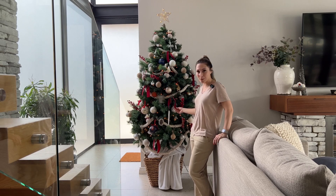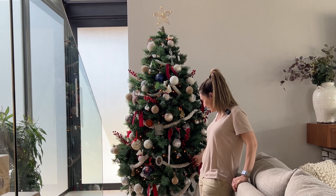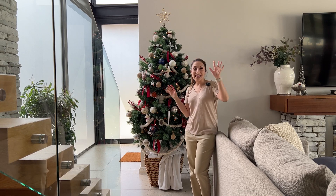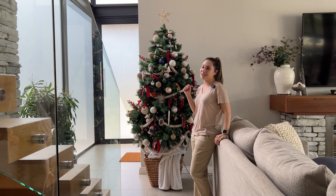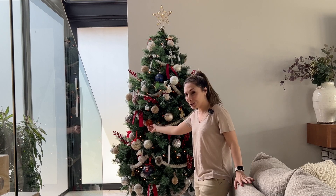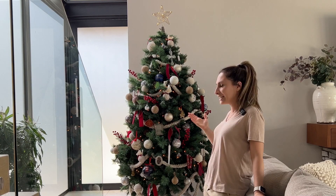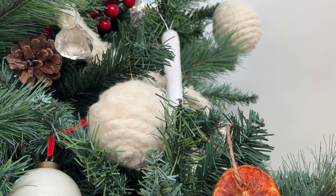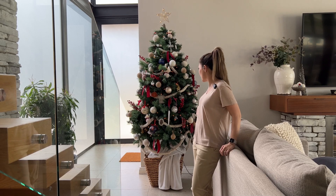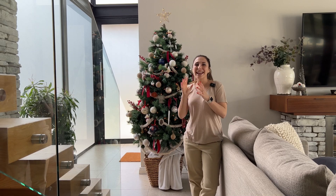I've changed the ribbon to a thicker ribbon — the thicker ribbon does look better. That's our Christmas tree for the year! It's got a little bit of red in it to go with the theme. The one thing I want to do more of is the grapefruit — I love the look of it, it just brings in a little bit of a fruity, natural, foodie vibe. I'm going to add a little bit more of those.